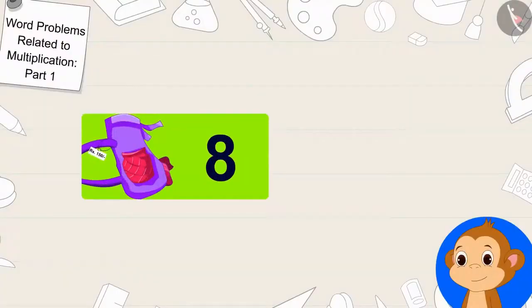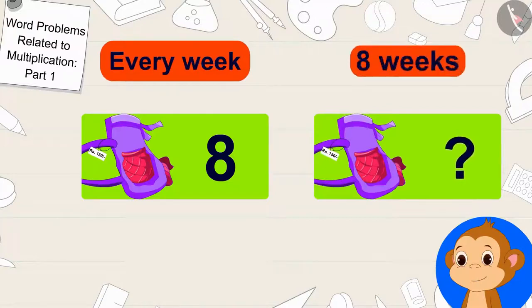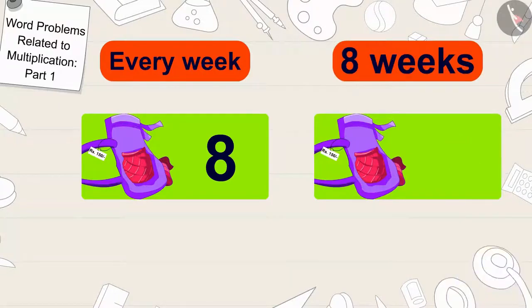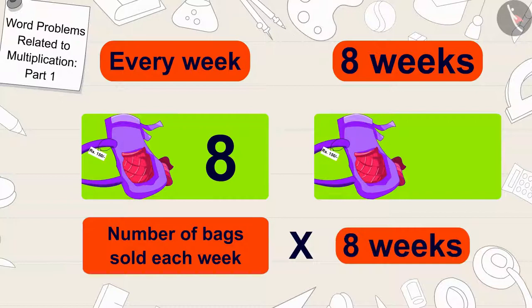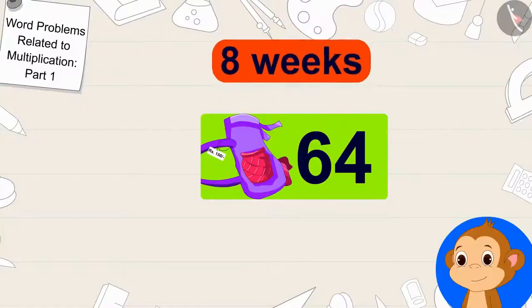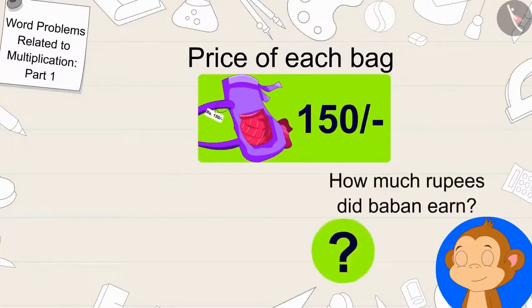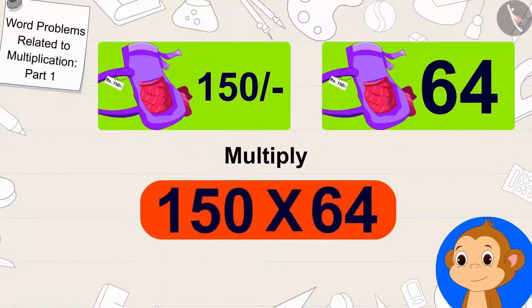Babban sells 8 bags every week. First, we find how many bags he will sell in 8 weeks by multiplying the number of bags sold each week by the total number of weeks. 8 times 8 is 64. Babban will sell 64 bags in 8 weeks. He sells each bag for 150 rupees, so to find total earnings we multiply 64 bags by 150 rupees.